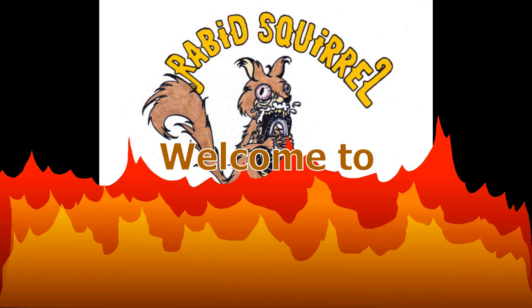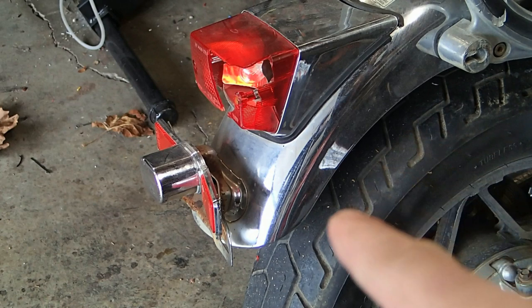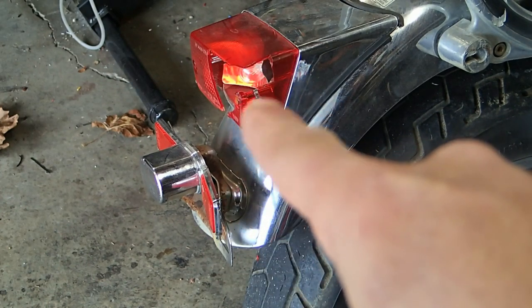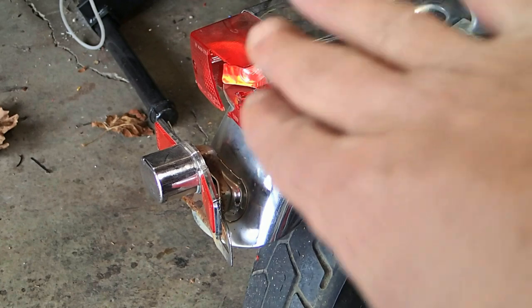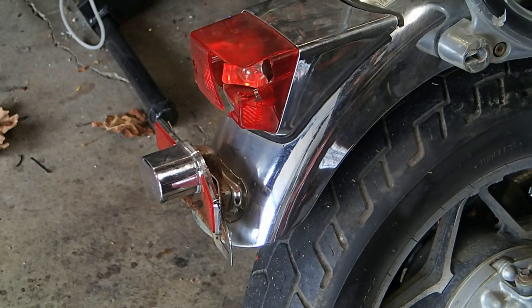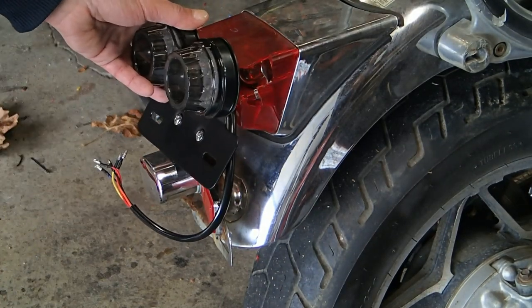There is a link in the description below to this tail light if you want to see it on eBay. It's pretty cheap, not expensive, and I've used this brand before — it works really well on other bikes, so this one should be fine. We're also going to paint the rear fender the same blue and black as the rest of the bike, so stick with me.